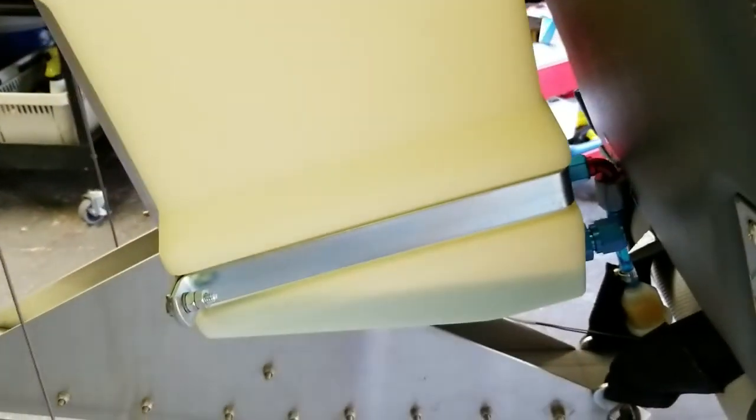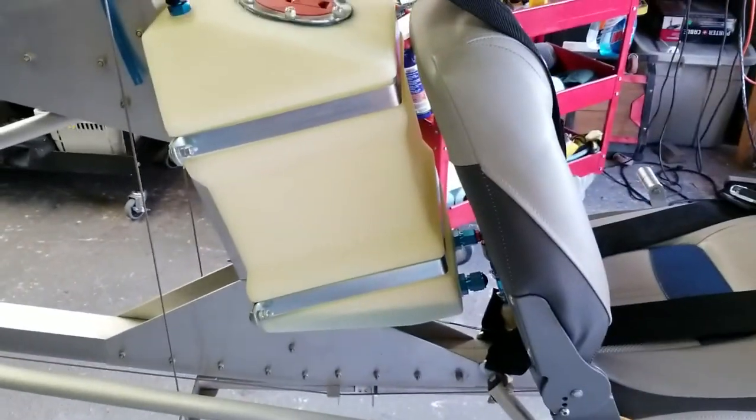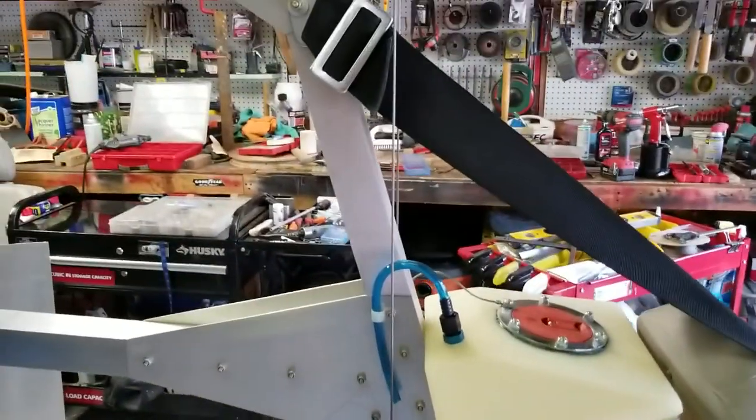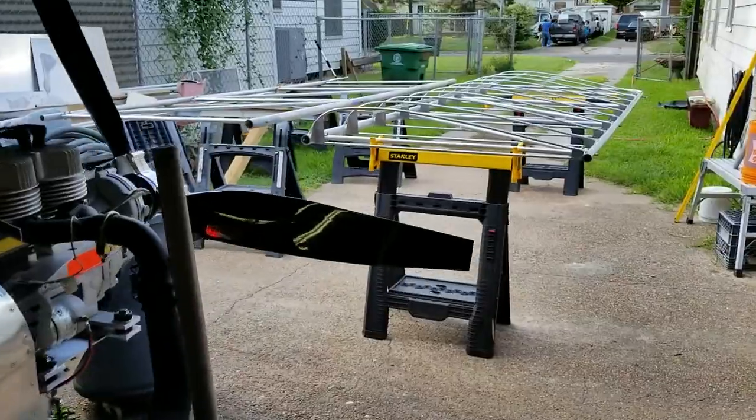We've got a little bit of fuel in there. I'm going to do some more work on the fuel tank and I'll address that in a later video. But right now I just wanted to show you those wings. Okay guys, talk to you later — signing out.